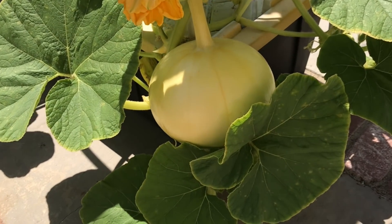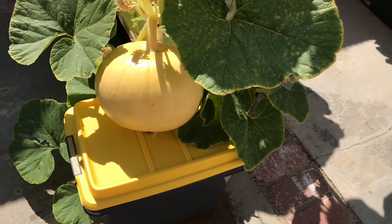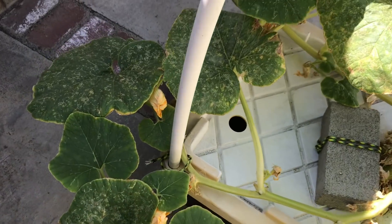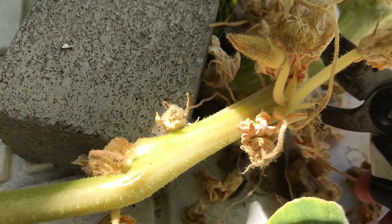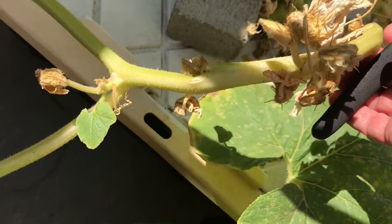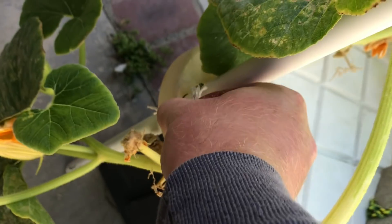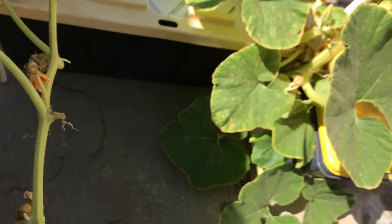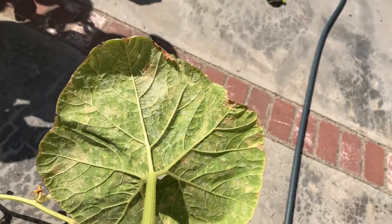With the fungus taking over, my focus is on getting this one pumpkin to maturity. So I'm going to cut everything off that the plant doesn't need for that. I put too many nutrients in too.